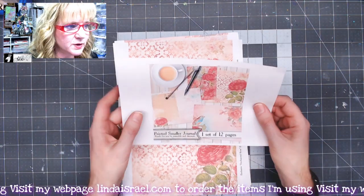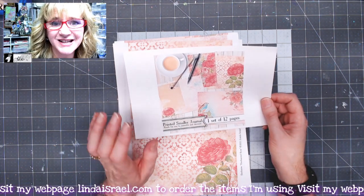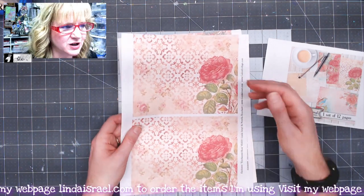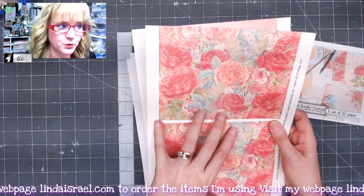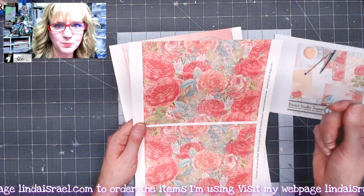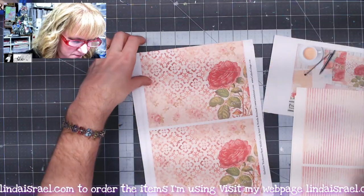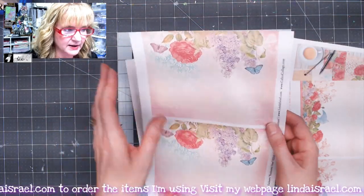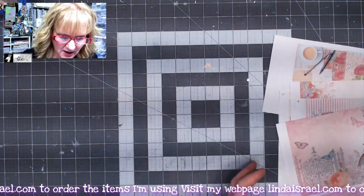You can also get the mini journal as a printed kit. When you order the digital download of the large journal kit, you get the digital mini version as well. It prints two-up, sized for five-by-seven. The physical kit comes pre-cut. You get two cover style options, four two-sided journal pages, and the fussy cut elements that are part of the mini journal kit.